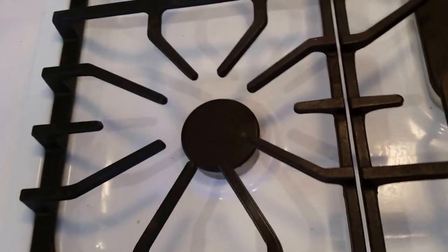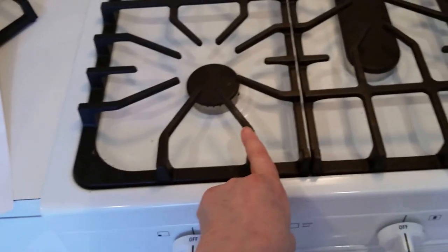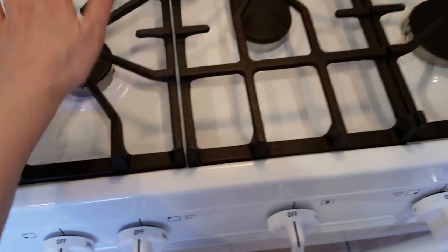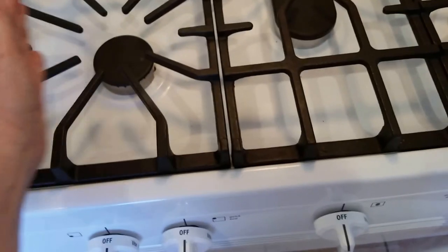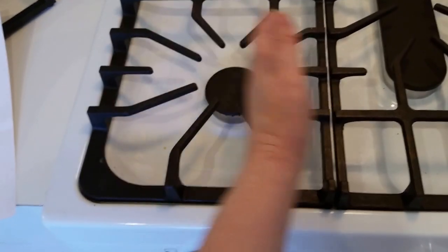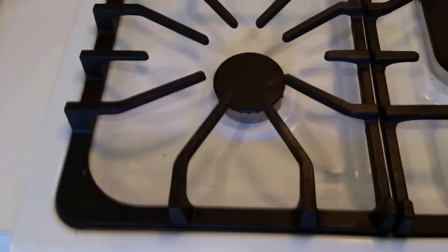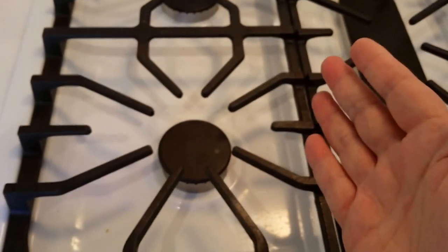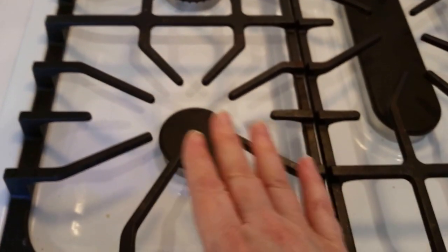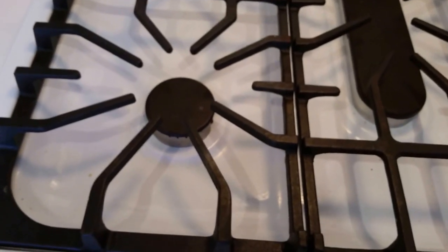One thing I noticed — and it took me a couple of times to realize — is that the burners are not in the center of the grates. When I would put a pan in the center, only one side would get hot. You really have to put the pan a little bit over towards the right to make sure it's centered over the burner for even heat distribution.